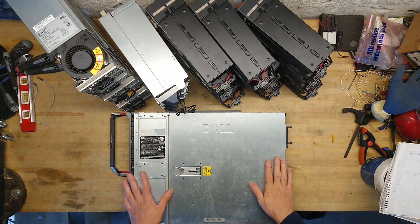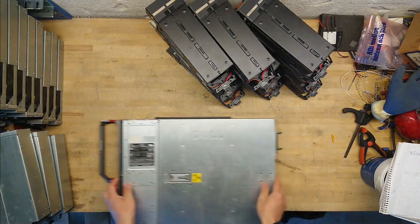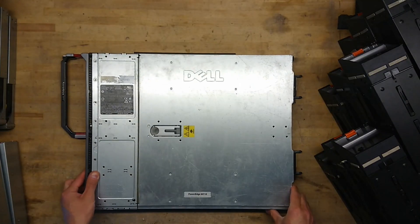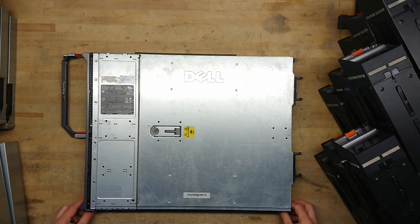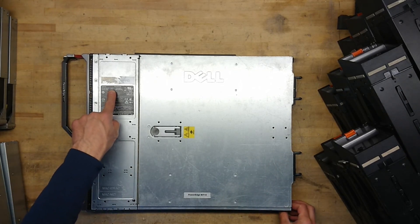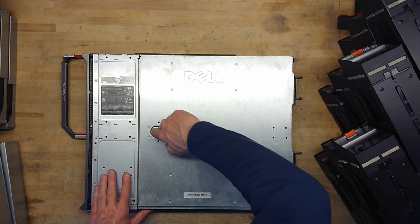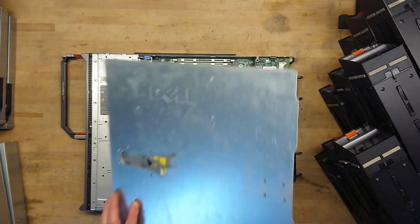Now the blade server itself. This takes 75 amps at 12-volt DC, and as with many other blade servers, it is quite easy to take apart.